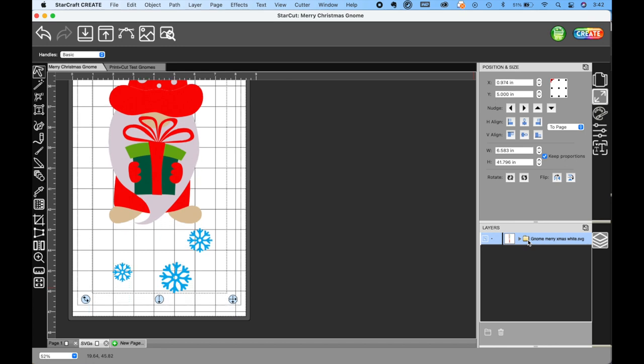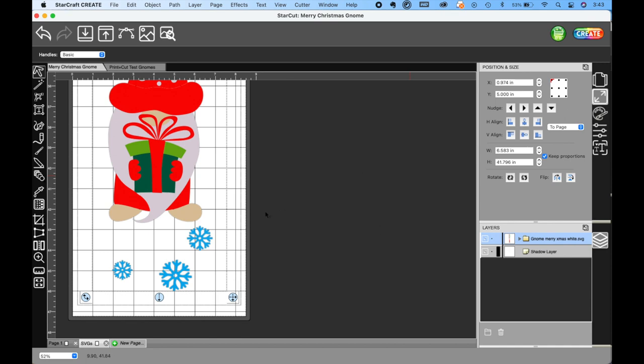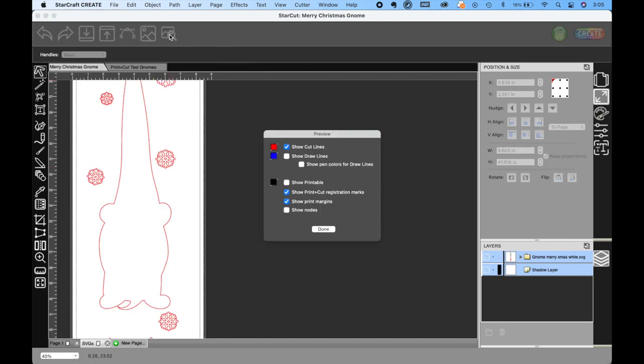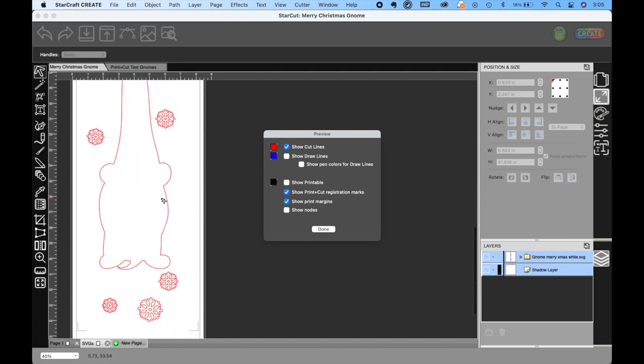We got the main image set up exactly where we wanted it on the mat, and then went back into the Effects menu to get that shadow layer. You'll see us moving it around and centering it as best we can. Go to Effects > Shadow Layer, get that print-then-cut outline, change the size of the outline to 0.01, and click OK. Now we want to check our registration marks — everything's on the page, which is great. We're also going to click the handy preview button. That lets you see exactly what the machine plans to cut, making sure it wasn't cutting anything extra in the gnome or anything. Then we click Done and go into the Create menu.